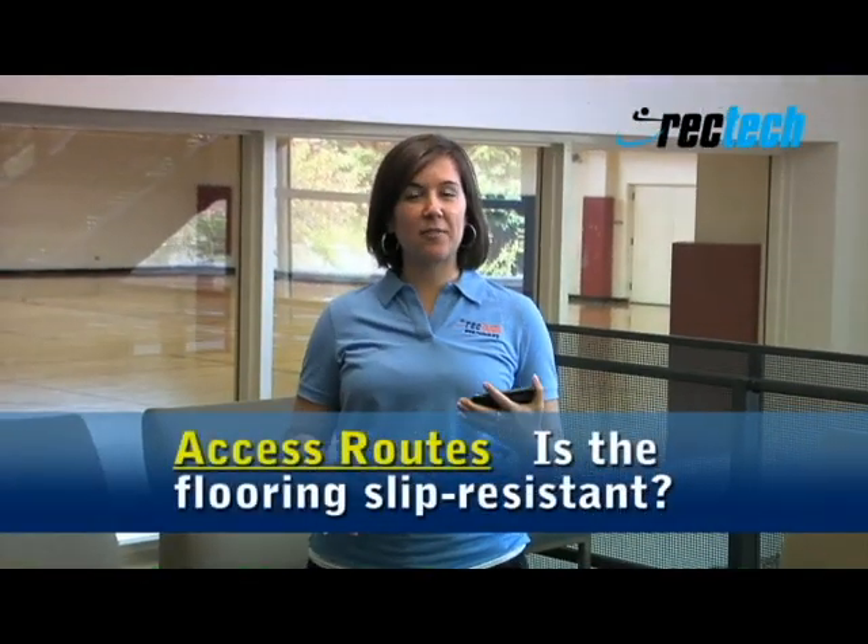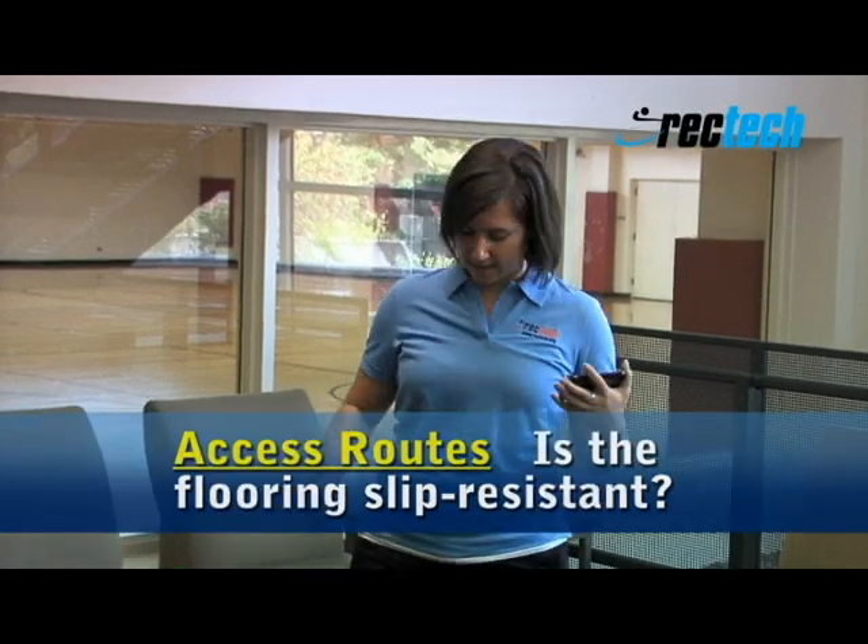We want to check throughout the facility to see if the flooring is slip resistant. This flooring here feels a little bit slippery.